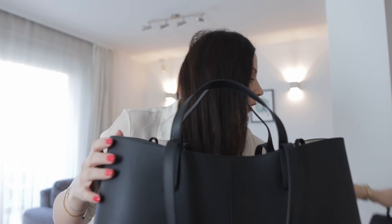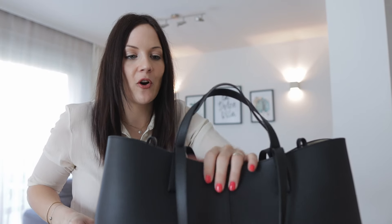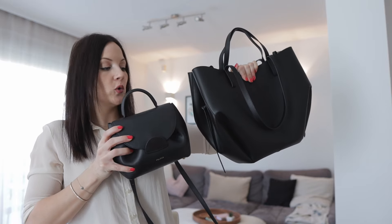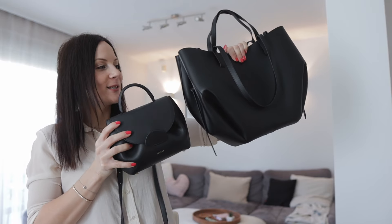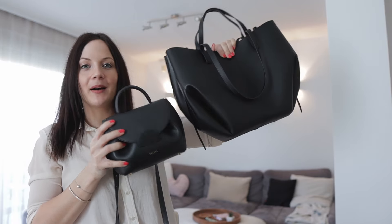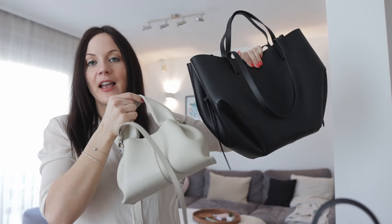I can also quickly show you how this bag compares to my other Polene bags. This is the Sein bag and the Un Nano — the Un Nano is so tiny compared to this bag, but I love both of them. And then I also have the Neuf Mini, which looks so gorgeous. Just to give you a size reference and comparison.